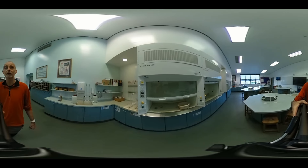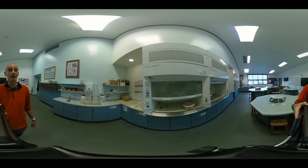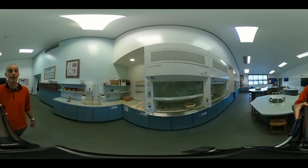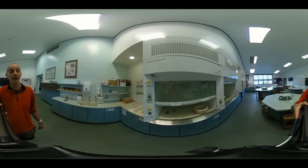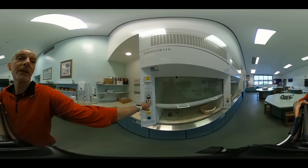These are fume cupboards. They're not making any noise at the moment because they're not turned on. They do make a bit of a roaring noise when they're on, and sometimes they make a beeping noise when the air pressure drops. If they're making an alarm noise, press that red button there — and that will shut them up.